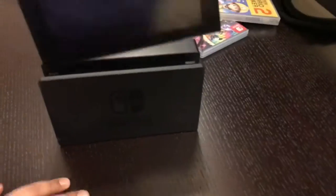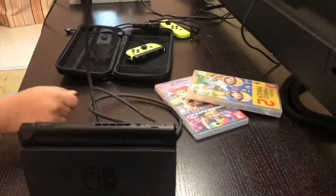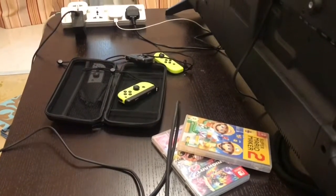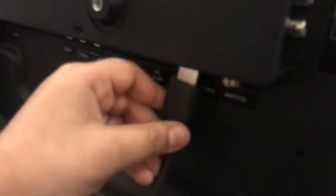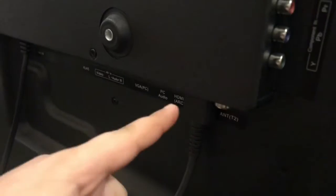Put the Switch inside the dock perfectly. Then take the HDMI cable and plug it into HDMI 1 or HDMI 2 on your TV — you can see HDMI 2 right here — and put it right in there.